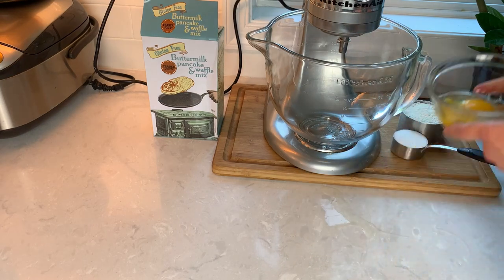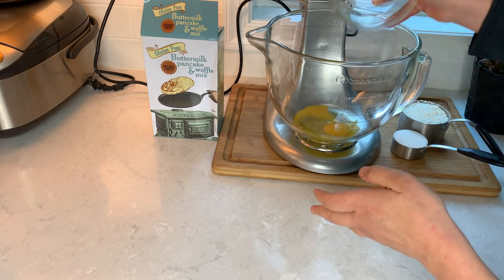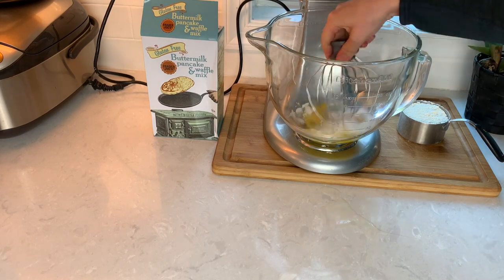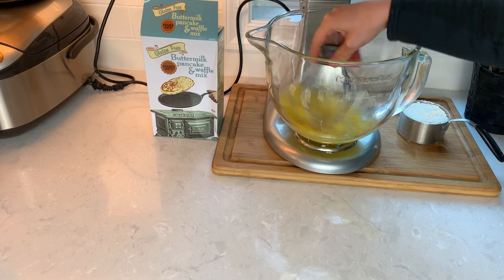Let's add the eggs to our mixer with one-fourth cup of sugar. We just need a little bit of sugar to stabilize the eggs, because remember the pancake mix is already sweet enough. Mix the eggs with the sugar together so the sugar doesn't get stuck on the bottom, and we'll be whipping the eggs until ribbon stage.